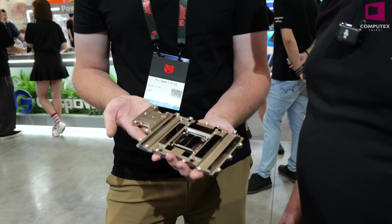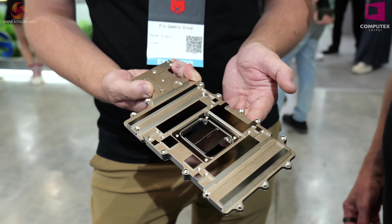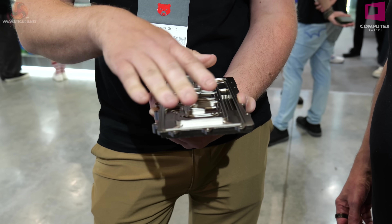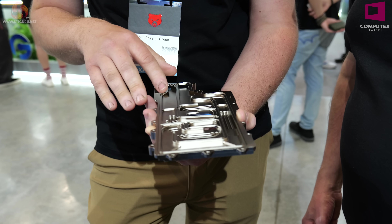Joe's going to talk about the manufacturing process of a water block. This is the cold plate from our 5090 Astral Delta Mate block. It's first machined from the front side. The material is 100% copper.